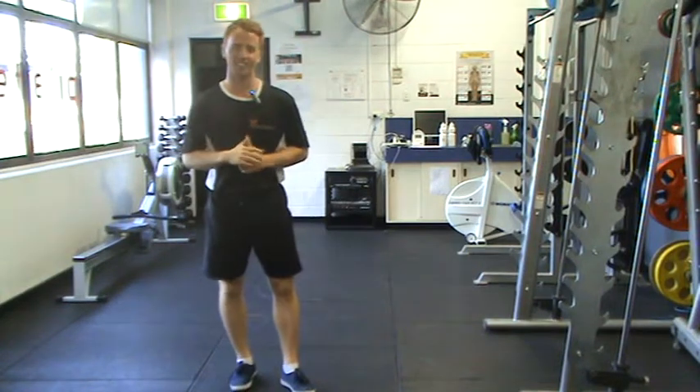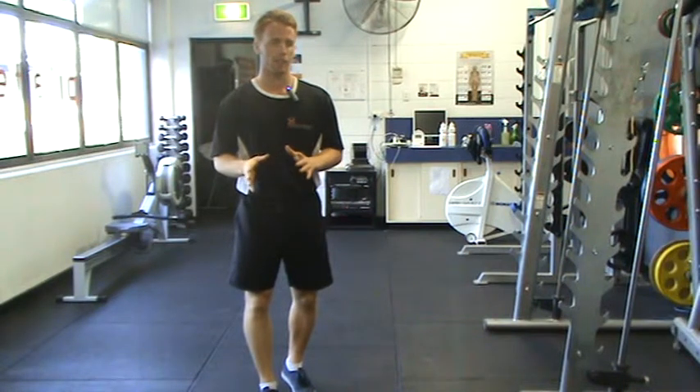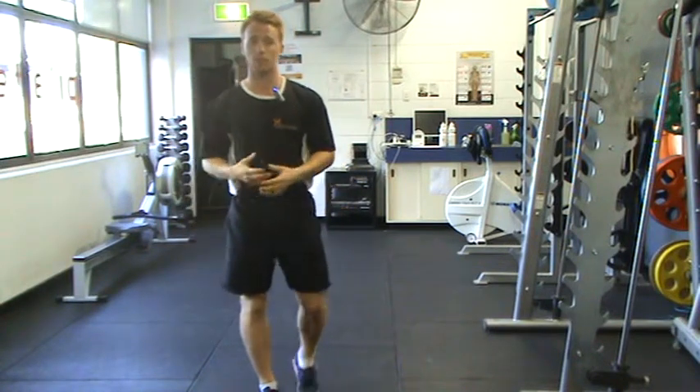Alrighty, the last exercise of this series is going to be a pistol squat. We're not going to have our hands behind the head or anything like that — we are simply going to do a squat on one leg.